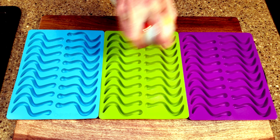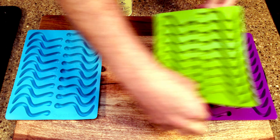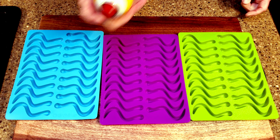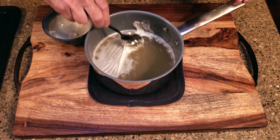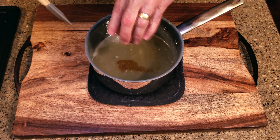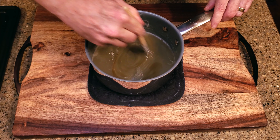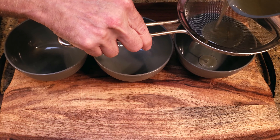Let it sit for 10 minutes. While you're waiting, spray the molds lightly with some cooking spray. When the 10 minutes are up, scoop the foam off the surface and discard it. I added the flavoring at this point because I only used one flavor. If you want to use multiple flavors, add them with the coloring. Strain the liquid into one or more bowls and add in any colors that you want.